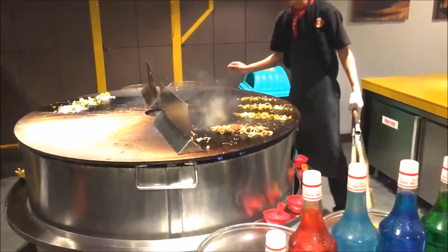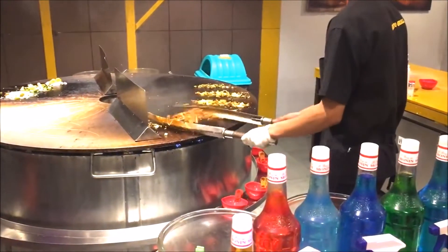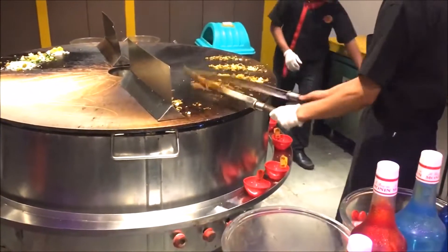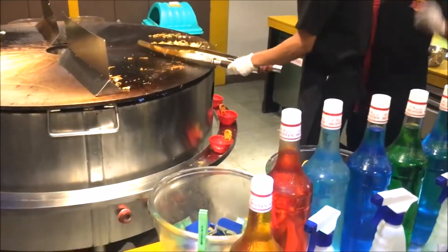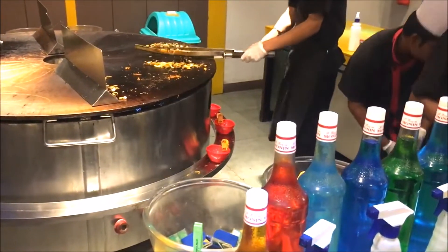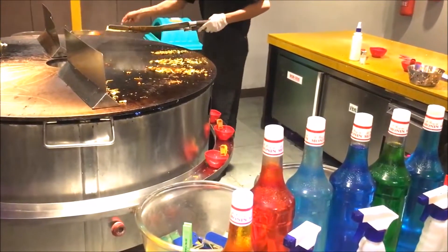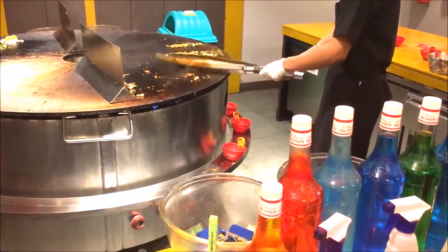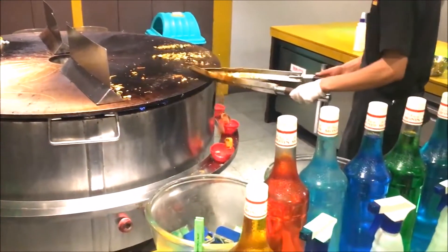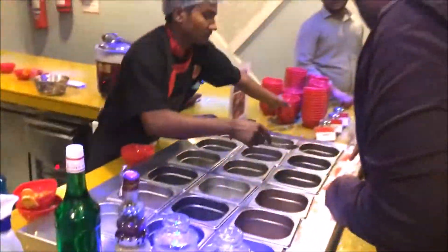He is adding chili sauce based on the spice level we requested. If we want more spicy, they will add more sauce. Once it is fried, they collect it into a cup and serve it to us. Here they are adding the sauce to my dish, and very beautifully he collects the food. They are giving it as a wish grill.